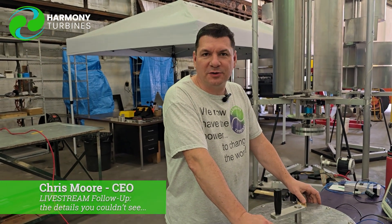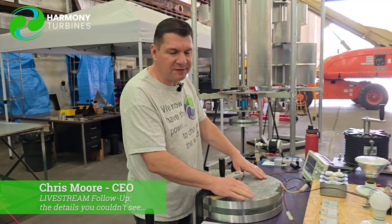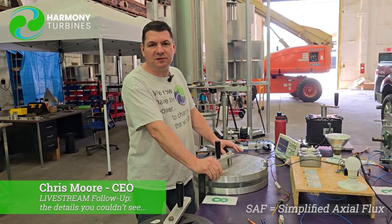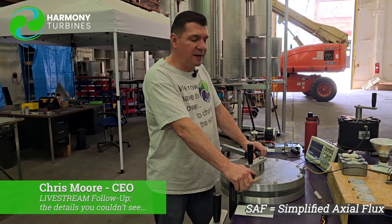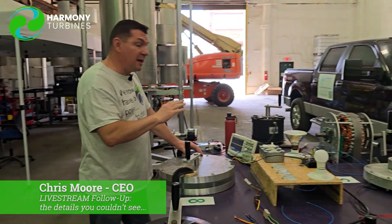Hey guys, Chris from Harmony Turbines here coming at you with another episode regarding our new SAF generator — that stands for Simplified Axial Flux, SAF. And it was our answer to all of this and actually more.